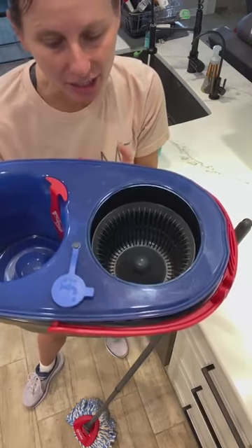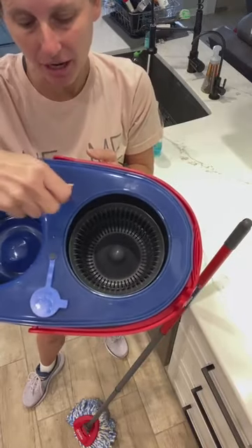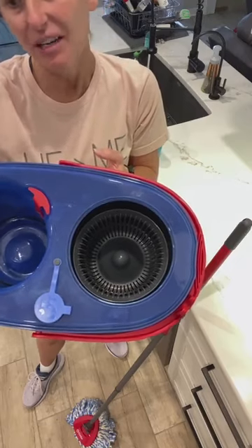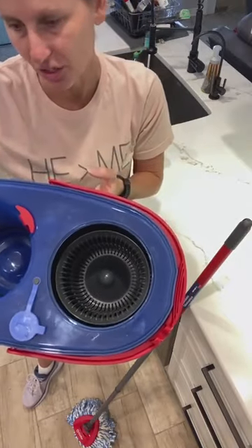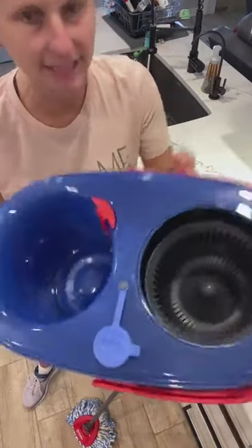This is awesome because how many of y'all are kind of grossed out because you put your mop — your clean mop — into the dirty water in your old Ocedor? The big problem was you're putting your mop into the dirty water. So they started this new one, and this new one has it separate.